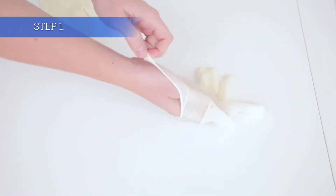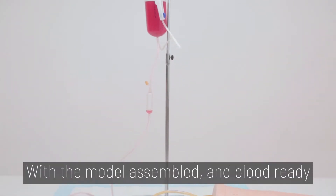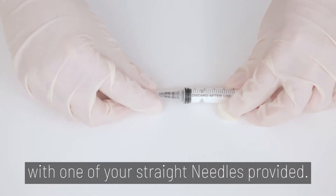Let's dive in! Step 1. Make sure to always wear gloves for the blood draw. With the model assembled and blood ready, prep your syringe by connecting your syringe with one of the straight needles provided.